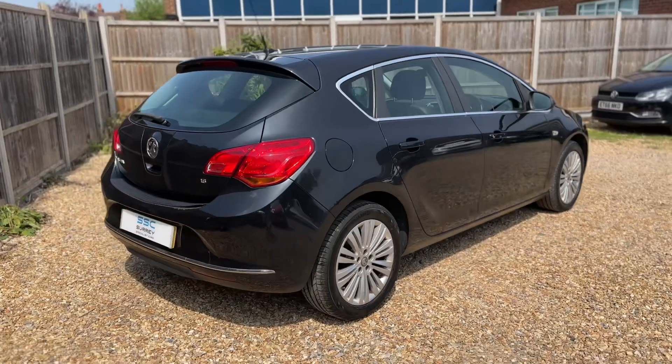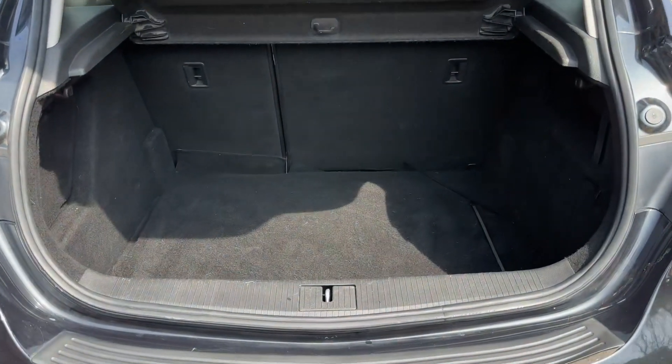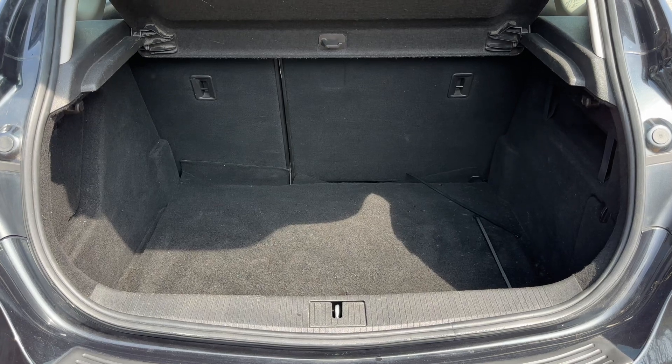We're going to start off inside the boot area first of all. As we approach the back of the car you can see we have plenty of boot space, along with a 60-40 split folding rear seat should you wish to increase this space even further.